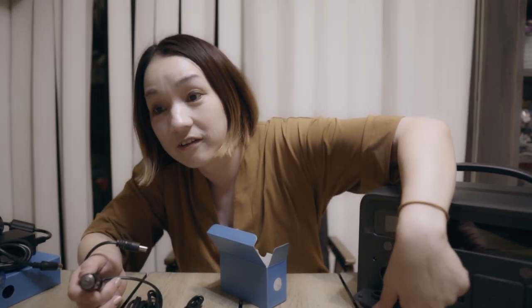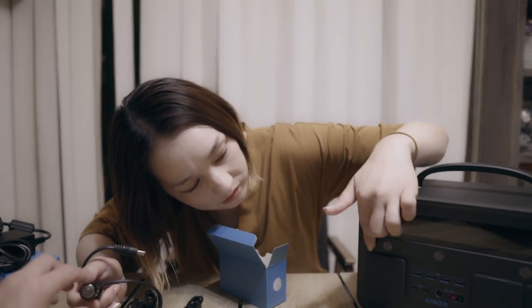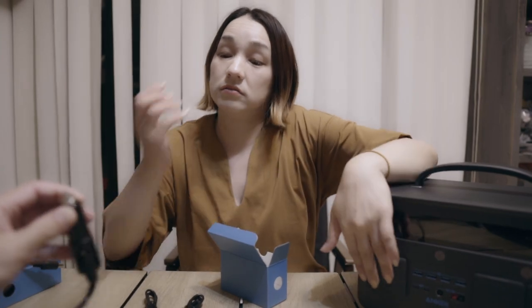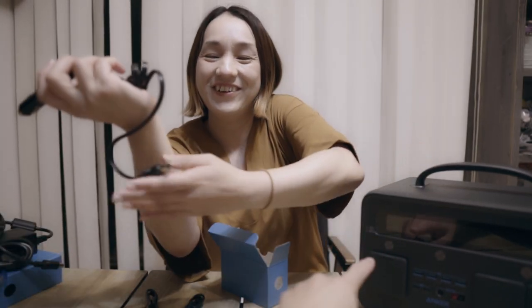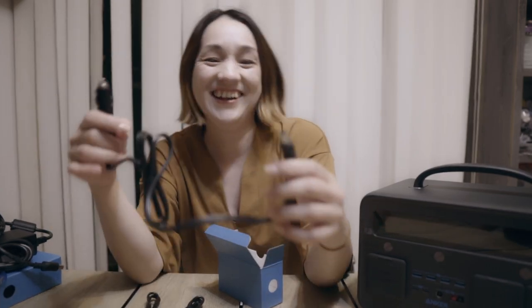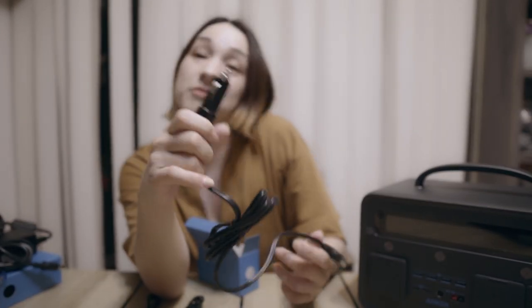シガーソケットの挿し込みがあるから、車からこのポータブル電源に充電できるみたいです。車からも充電できるみたいです。